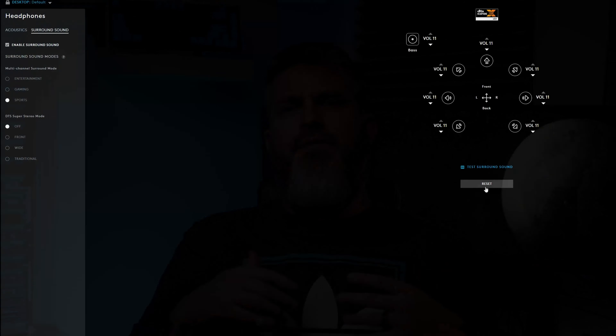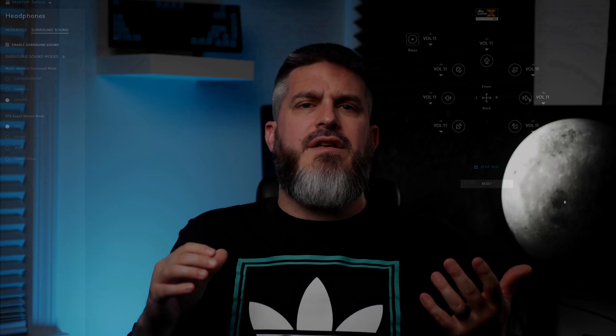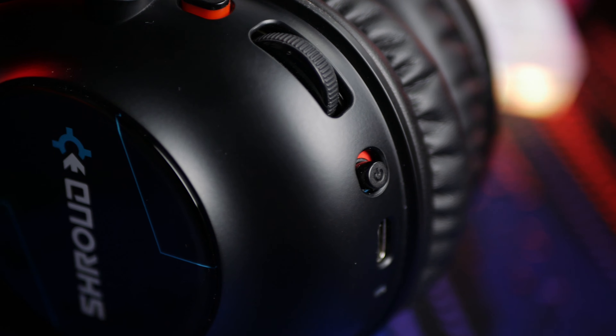They also have a surround sound mode. Don't even think about it for music — it's just terrible. For movies it's not as bad, but it doesn't really feel like surround sound so much as the impression of surround sound. The test in G-Hub sounds pretty good, but in practice it's more of a novelty. In-game it's basically just turning the volume up and adding some reverb. I've never tried a software surround sound trick I've liked, so I'll never use it.